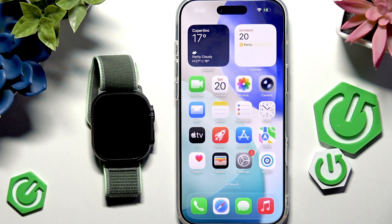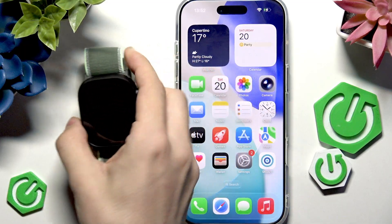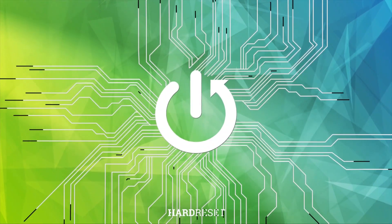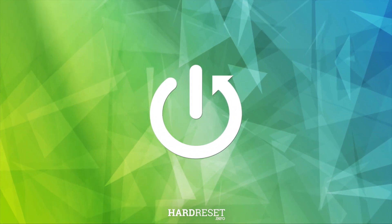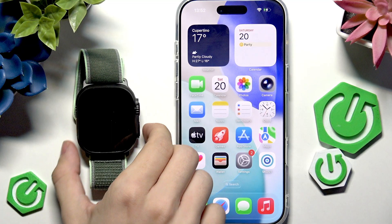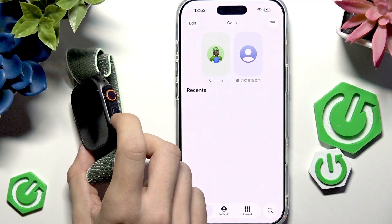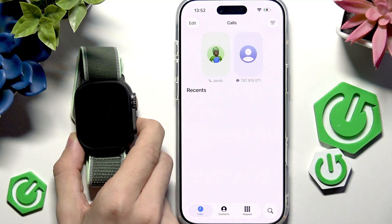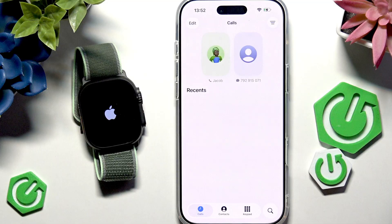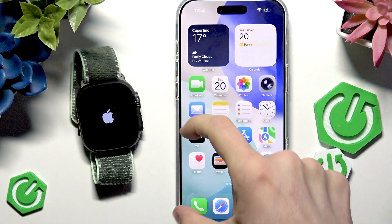In this video I'm going to show you how to set up your Apple Watch Ultra 3 with iPhone Air. To get started, you'll need to turn your Apple Watch on by pressing and holding the button below the crown. Now let's wait for a moment while the Apple Watch turns on.